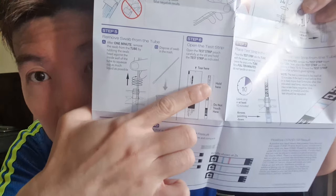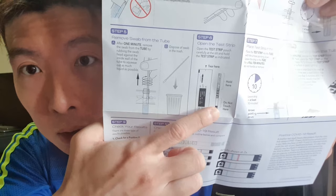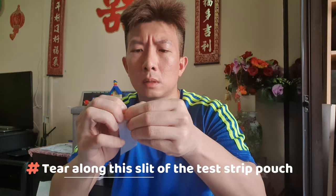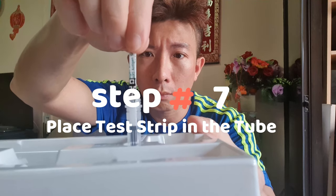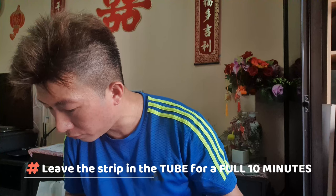Step six: open the test strip. Hold it where there are words printed and do not touch the other side — that's where the test result will appear. The words will be on top, so that's the part you hold with your hands. Pull it out and place the test strip in the tube with the arrows pointing down. Leave the strip in the tube for a full 10 minutes — do not handle or remove it.